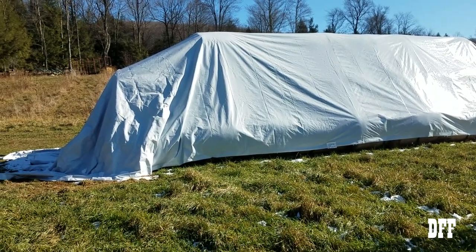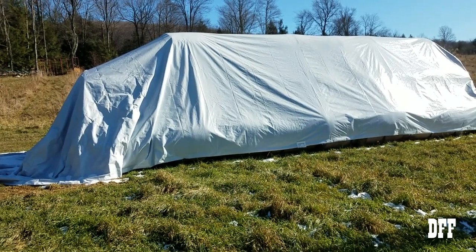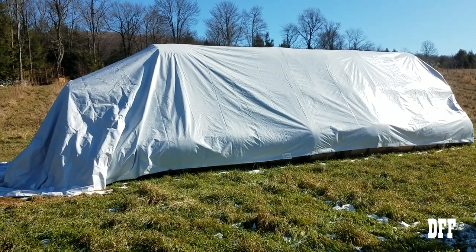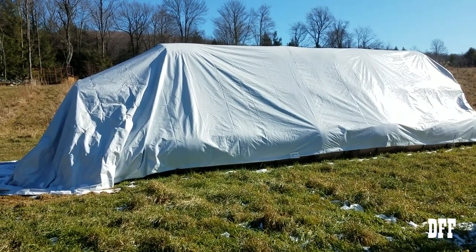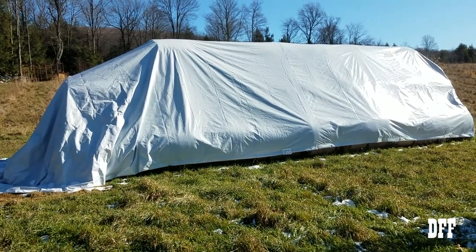That end of the tarp should have been filled out like the rest of it. That's disappointing — I've had that hay get rained and snowed on now, so it's not worth near what it would have been if I had gotten it under cover. That's why the end of that tarp looks like that. But today we're going to talk about what to do, what not to do, and about the tarp itself.